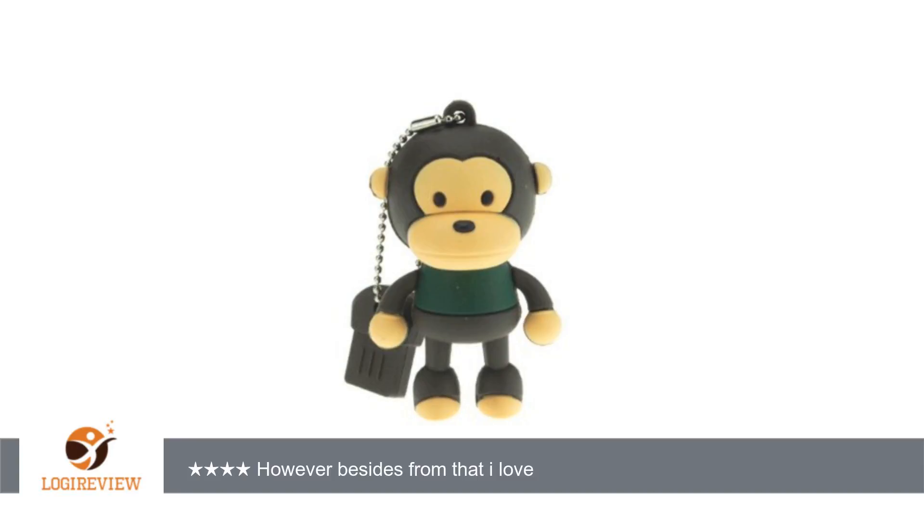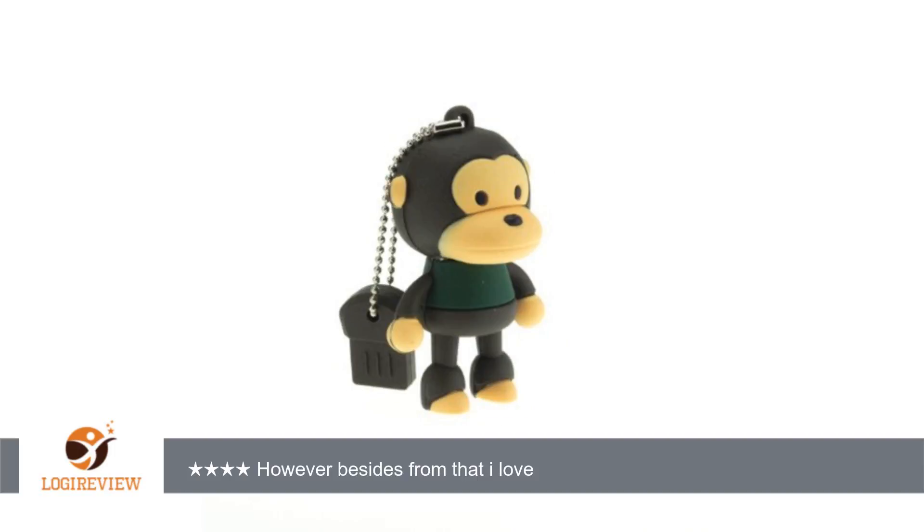A customer wrote: cute, but to insert into a slot with another outlet in use is impossible. And to insert it in some computer slots is also impossible, as the head is in the way or the insert is too short. However, besides from that, I love it.